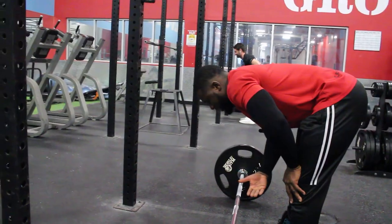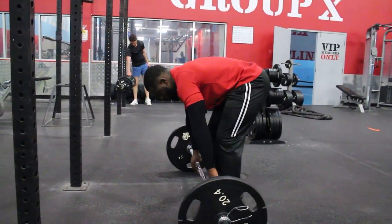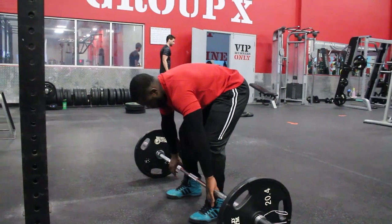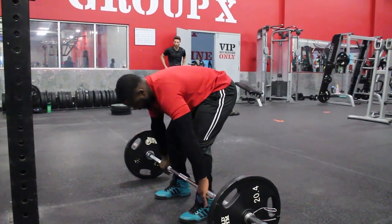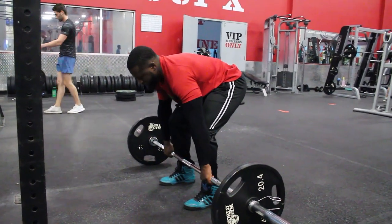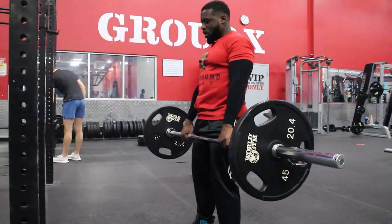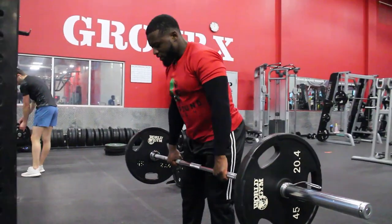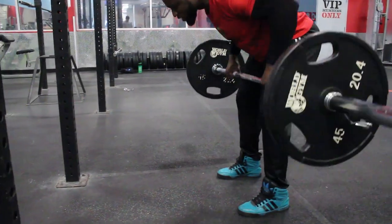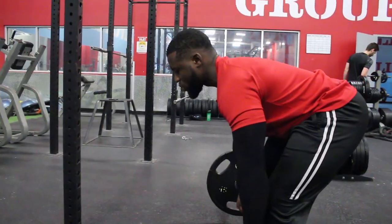Roll the weight close to you and grip just outside the body — outside the feet. Once you lift, you can stand up and go into the engagement position where the bar is sitting at the shin, and then you start to row.